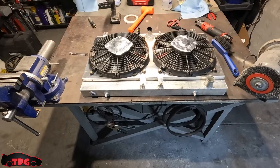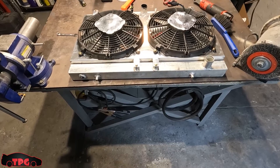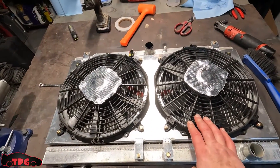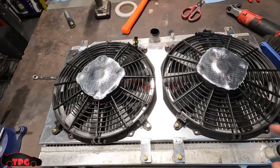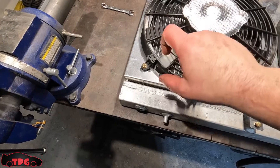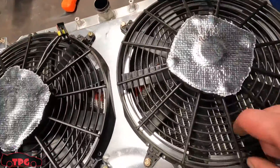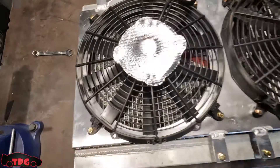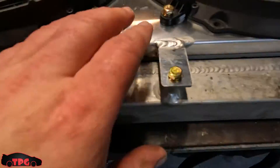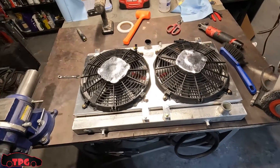Okay boys, we've got this thing all set up. The only thing left to do is put the drain plug back in the radiator. We're going to test these with 12-volt power to make sure there are no weird noises or anything squeaking or hitting. The fan spins pretty freely. It's nice and flush, you can see the foam is compressed down in there blocking extra airflow. We're going to call it right there and leave it until tomorrow morning.